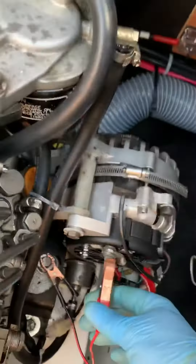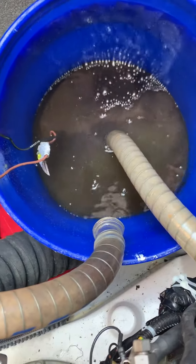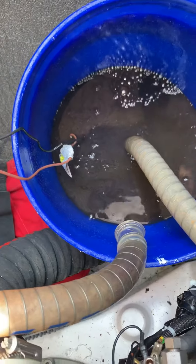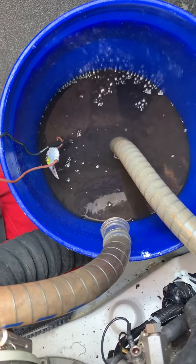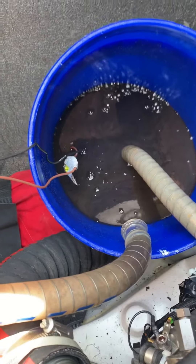This is the raw water side of the system. I'm using a product called RidLime, which cleans out all of the scale, barnacles, zebra mussels, and calcium deposits from the raw water cooling side of the engine.